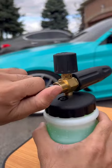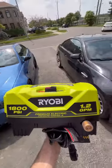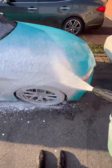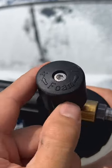Behind this plug is a silver thing called an orifice, and its hole size affects the pressure and flow rate. On these weaker electric pressure washers, install a 1.1 millimeter orifice for thicker suds, although this foam cannon comes pre-installed with one. Twisting this nozzle changes the spray pattern, and this dial at the top adjusts the thickness of the foam.